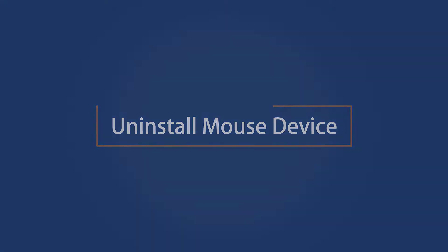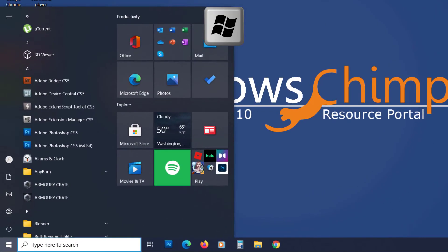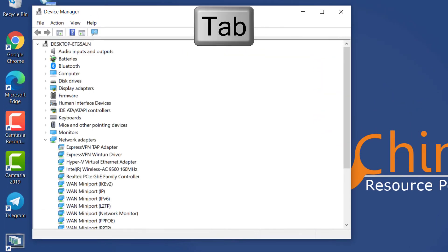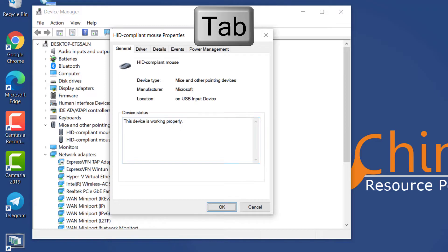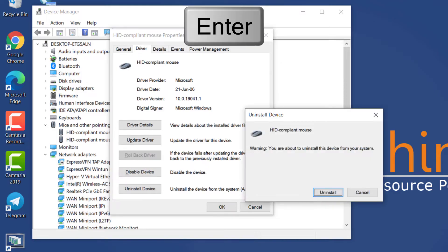Uninstall Mouse Device. Another fix for the mouse not working is uninstalling the mouse device and then reinstalling it. Since the mouse is not working, you have to do it using your keyboard. Press the Windows button and type device manager. Make sure device manager is selected, then press Enter. Press the Tab button once, then use the down arrow button to reach Mice and other pointing devices. Use the right arrow button to expand it, then press the down arrow button to reach your device — in my case it is HID Compliant Mouse. Press Enter, then press Tab three times to go to the tab section. Use the right arrow button to reach the Driver tab, then use Tab to go to the Uninstall Device button. Press Enter and confirm your action by pressing Enter again.